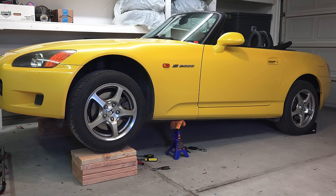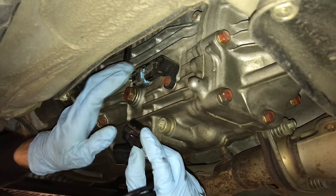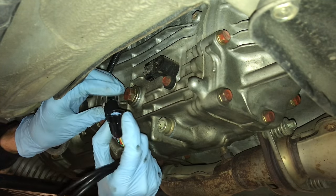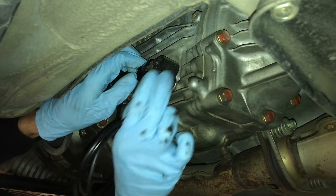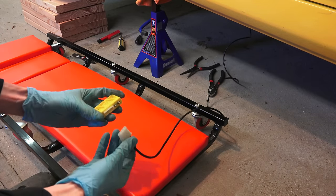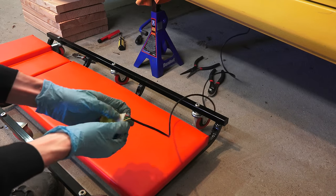The first thing we need to do for the install is lift the front of the car up onto jack stands. The speed sensor for the speedometer is on the transmission for the S2000, so we'll need access to it. Once underneath the car, unplug the sensor from the transmission and plug in the new harness. There will be plenty of wire length for the yellow box to plug in, so at this point I pulled the connector out from under the vehicle in order to program it.